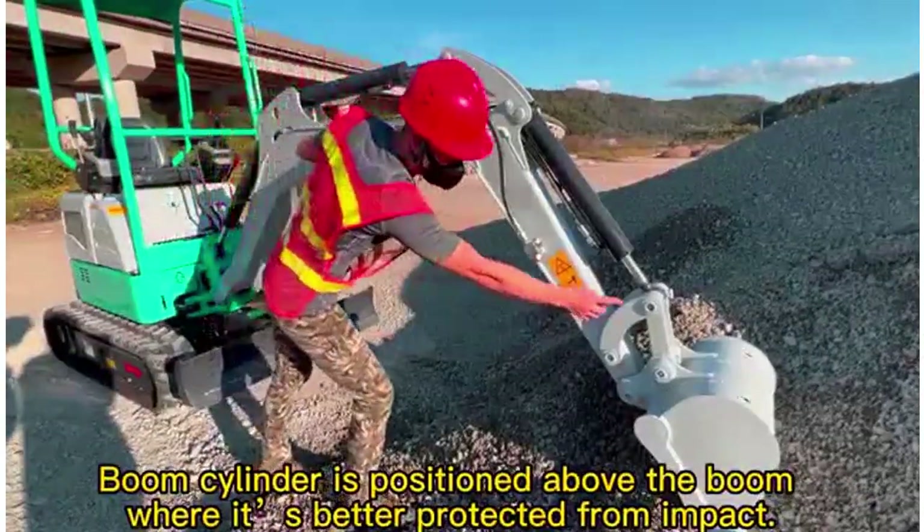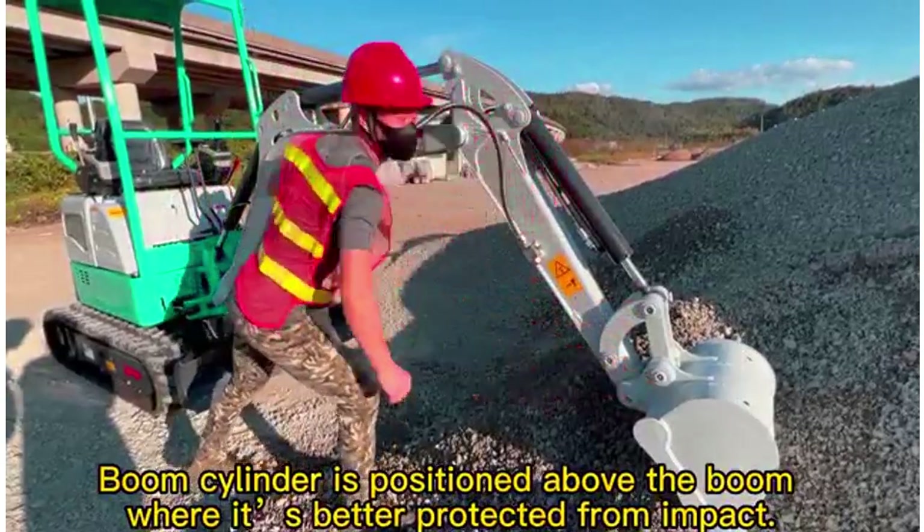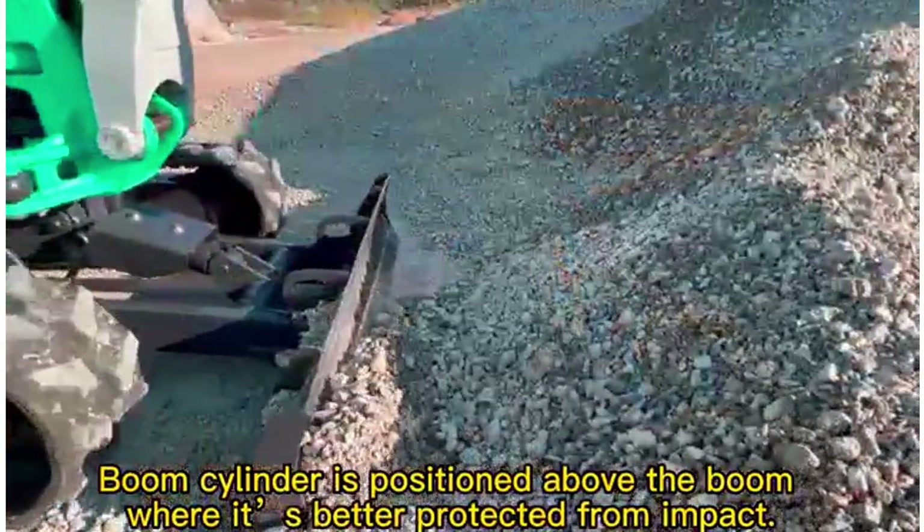The boom cylinder is positioned above the boom, where it is better protected from impact.